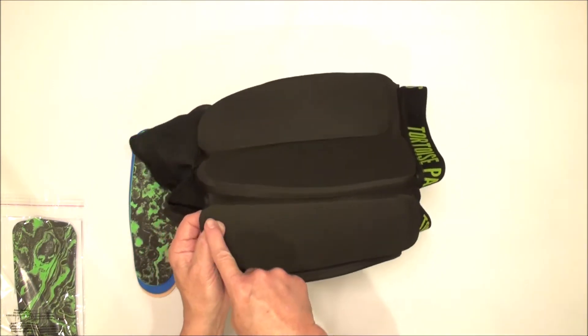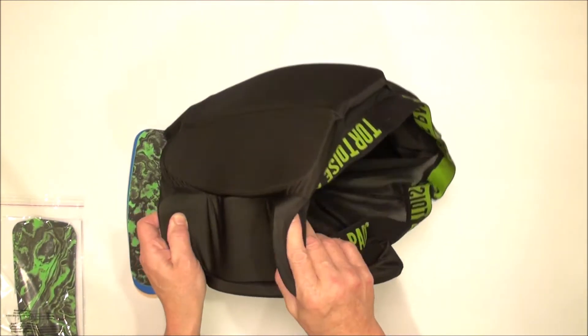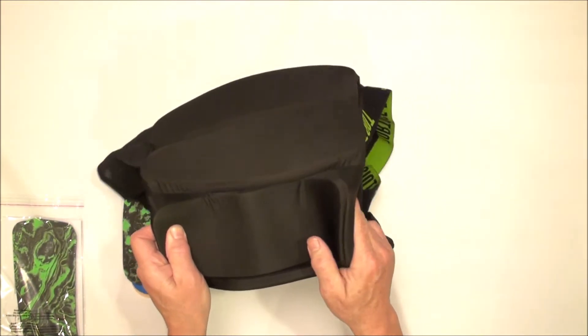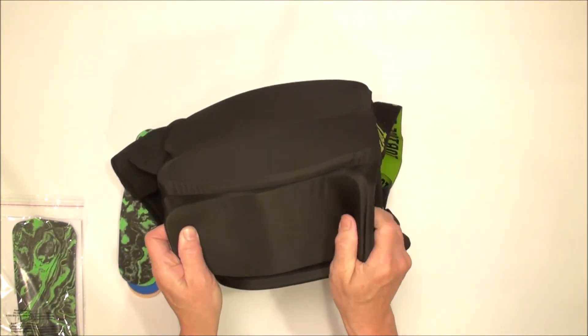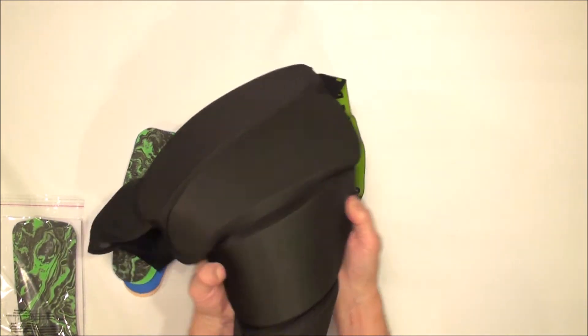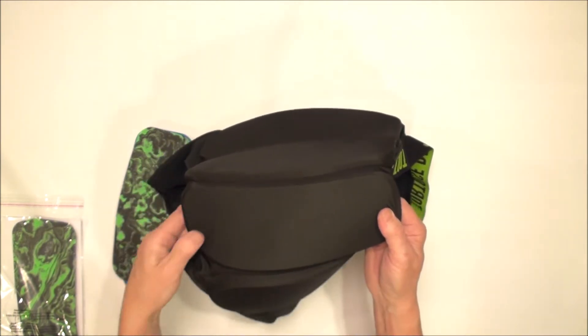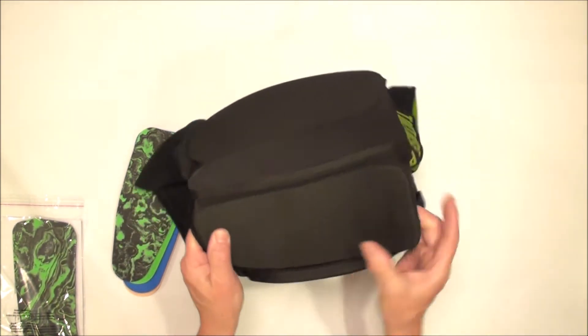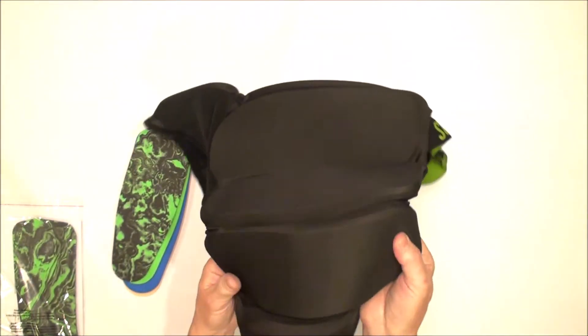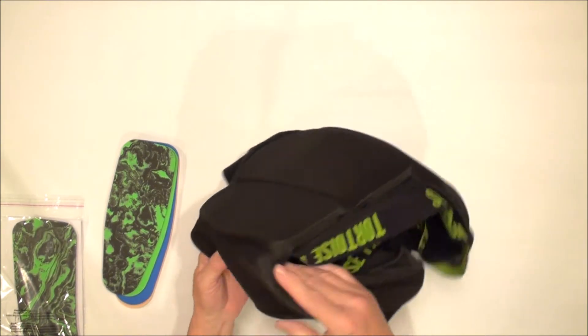I'm going to anchor the point that's overhanging with my thumb and bend the pad up. When I do that, the top layer shifts up. Now I can pinch the top, bend the pad down again, and the top layer moves toward the top of the shorts. I could continue doing that, and you can see the layer is now overhanging at the top.